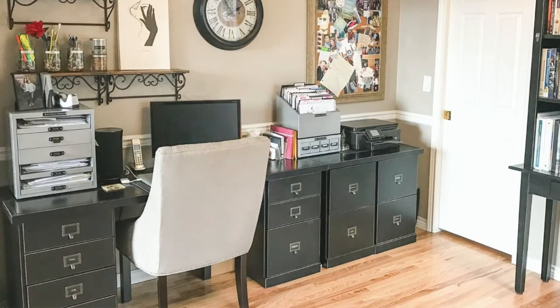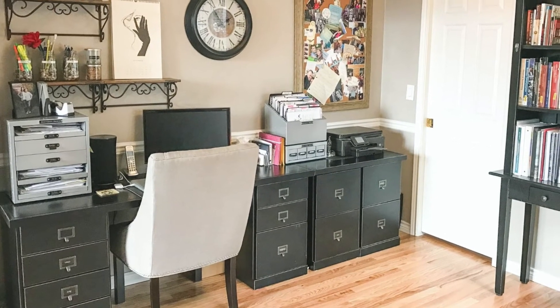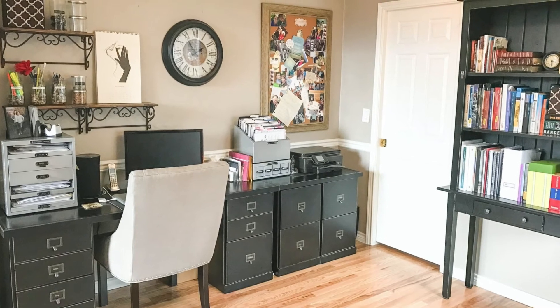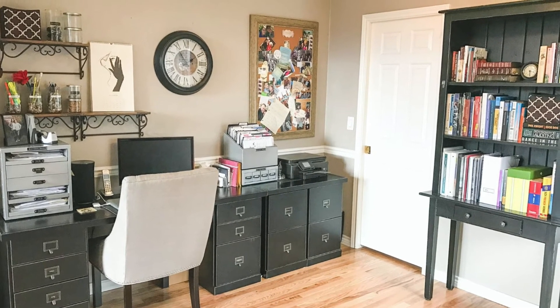Every home office needs a reference center — that includes your filing reference and your books and materials. In this home office, you can see that carefully chosen furniture includes a lateral filing cabinet that has space on top for peripheral equipment, and an open bookshelf forms an elegant reference center for this executive. My advice is to inventory what you have before you buy furniture. You may be able to pare down your reference material and find things online, and you won't need the furniture at all.